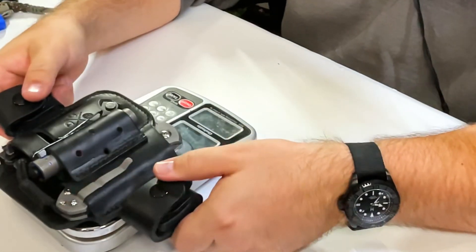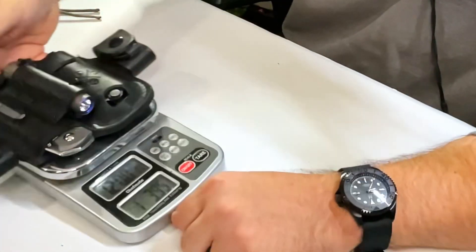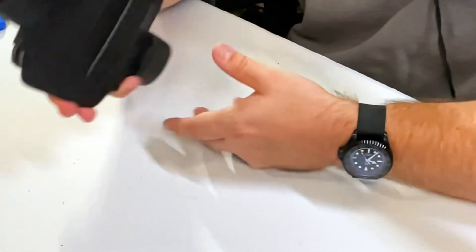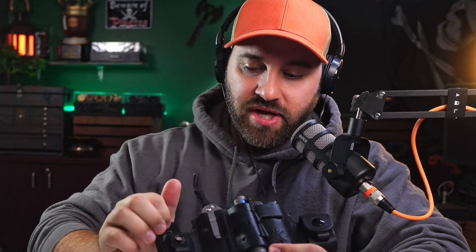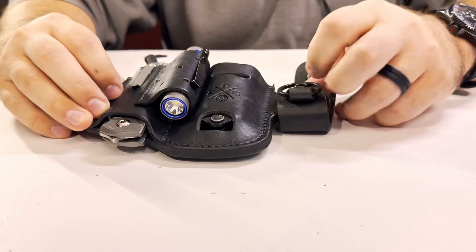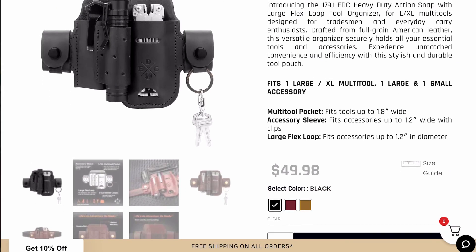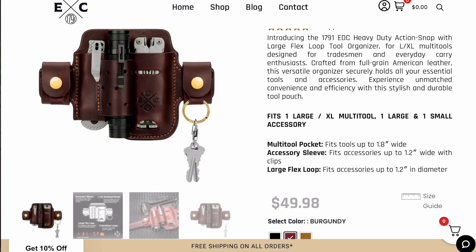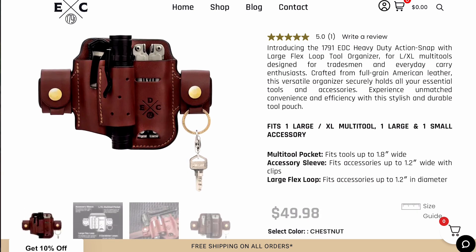It weighs about a pound point three — pretty good weight. You don't want to carry all that in your pockets, so carrying it on the hip with the added support strap makes sense. This will take gear out of your pocket and put it on your hip, leaving space for your phone or other items. If you don't like the key loop dangling, you can snap it up and out of the way. This also comes in black, burgundy, and chestnut.